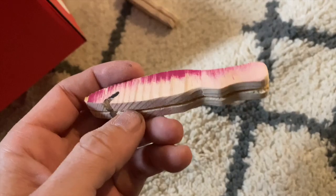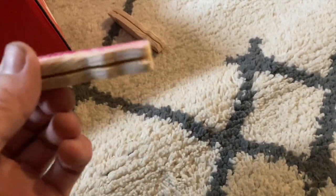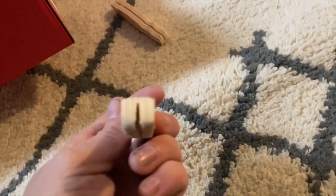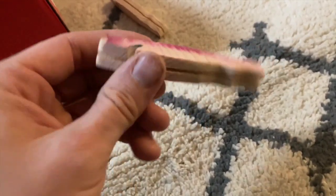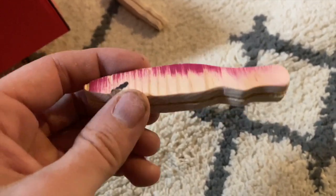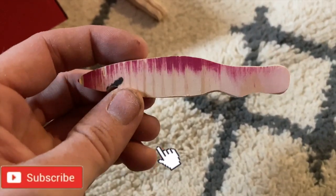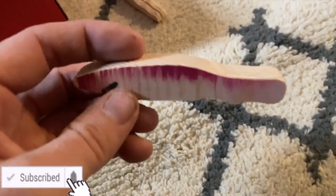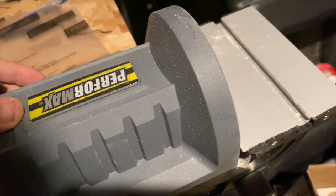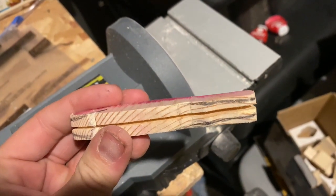Now it's time to round this bad boy out — make it more fish-like instead of Minecraft-square. I actually just came up with an idea for another video while carving this out, so if you're watching this and you like it, go ahead and hit subscribe because there's another video coming out soon. This is a new tool for me — I totally forgot I had it — and it's going to make this a lot easier. I'm taking off these lines here to make it more even.